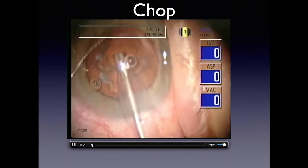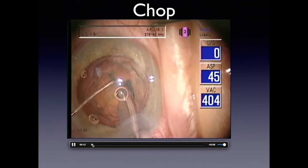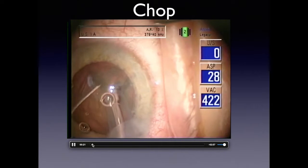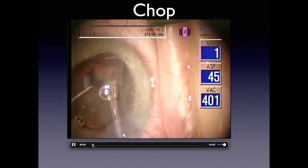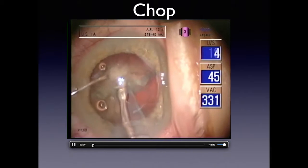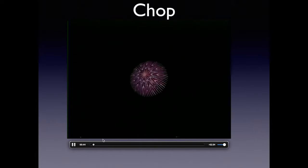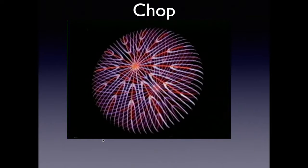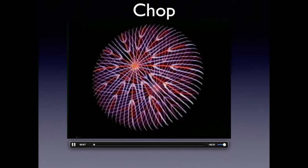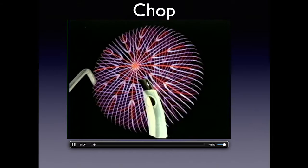In this video you'll see different techniques. The phaco tip is buried in the nucleus and the second instrument allows easy cracking. Go to foot position three, back to foot position two, then the non-dominant hand performs the actual cracking. This drawing shows what any kind of cataract looks like — you have to understand the natural lines that allow you to divide the nucleus into quadrants or six or eight pieces. The phaco handpiece comes in, the dominant hand does not move, and the second hand removes the piece.